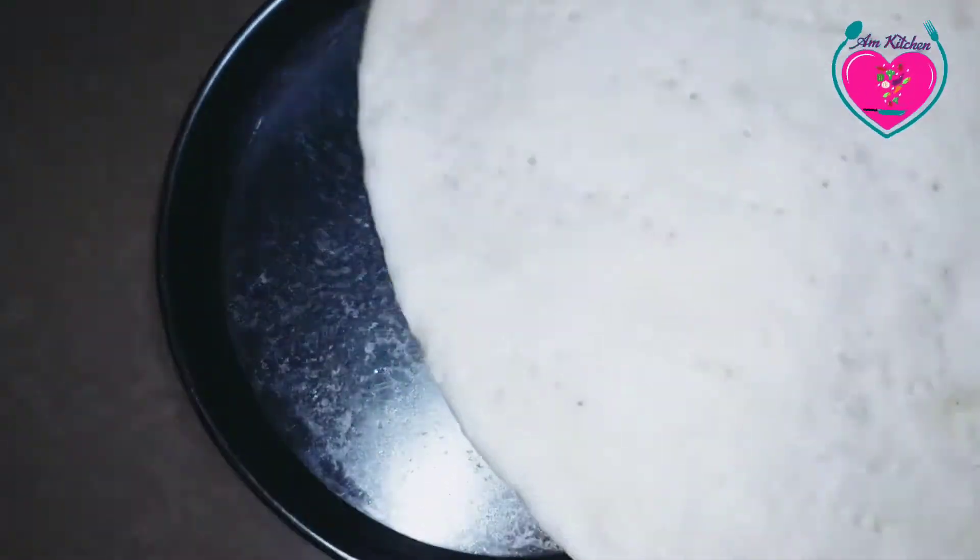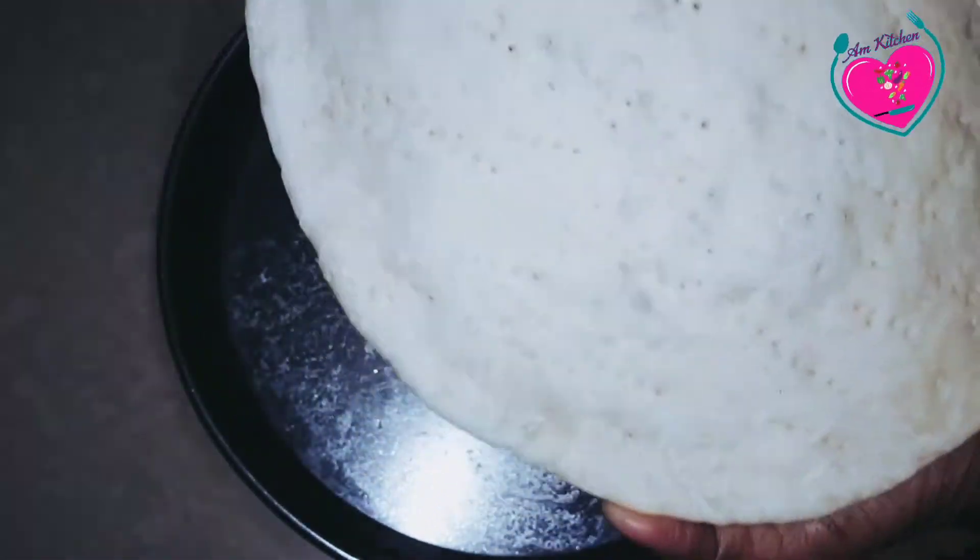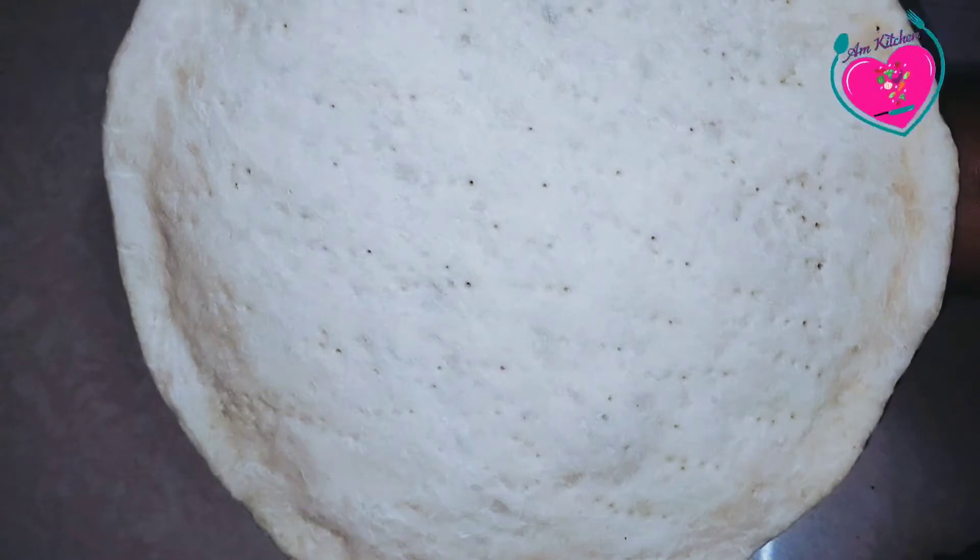Welcome to AM Kitchen. I am going to show you how to make pizza dough. We will make a lot of pizza dough.